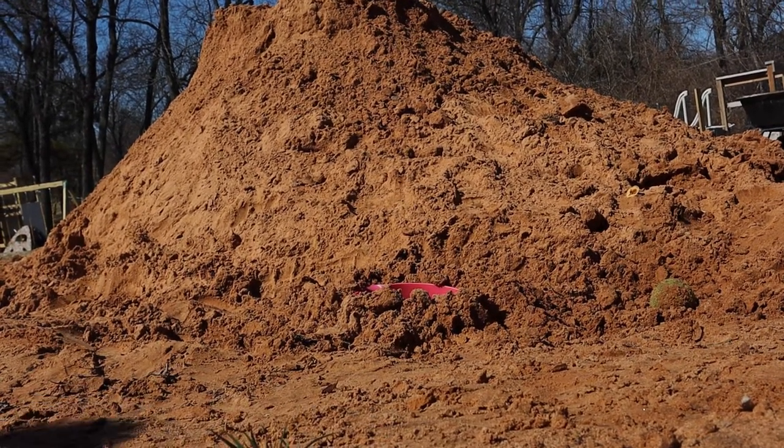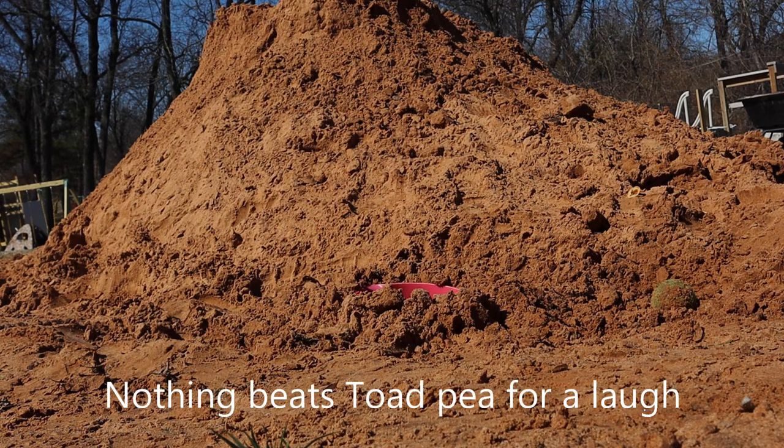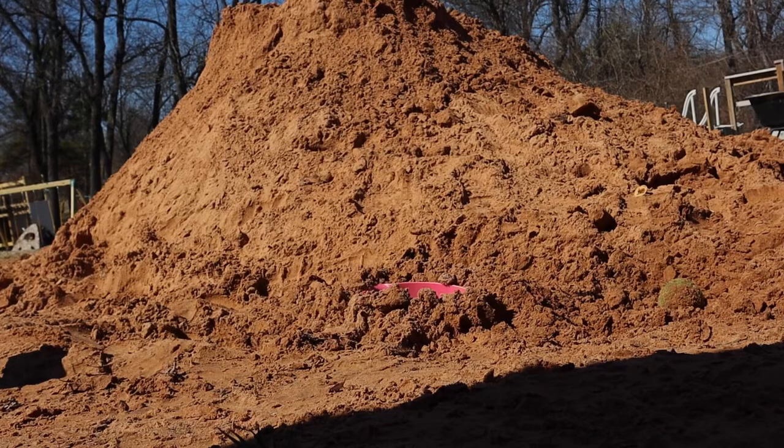He's peeing in my hand! He squirted pee everywhere. This is so funny. We found a toad and it squirted on us!